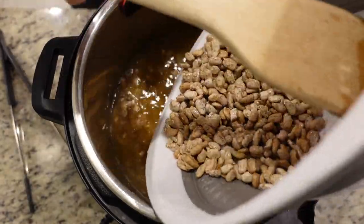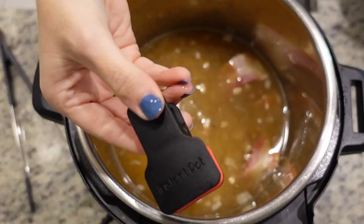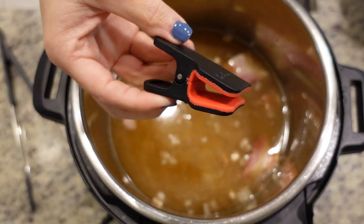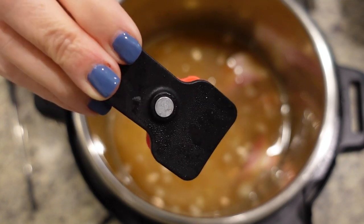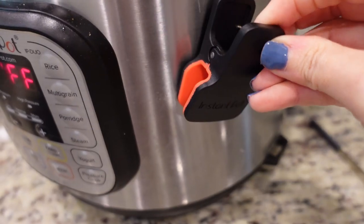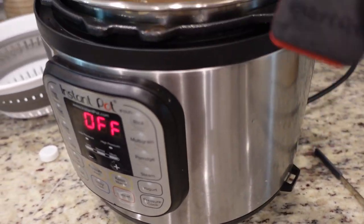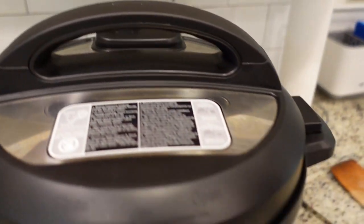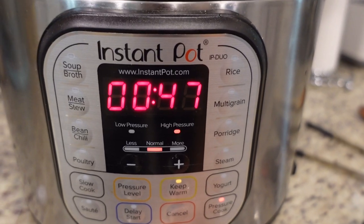The beauty of having an Instant Pot is you don't have to soak these beans prior to cooking. Then lastly we just need to add in our pinto beans - I did rinse these really well. This little Instant Pot clip is from the Instant Pot brand - a subscriber sent it to me and I love it. You can just hook it to your Instant Pot because it is magnetic. I'm going to set it to sealing and we are going to do pressure cook for 47 minutes.